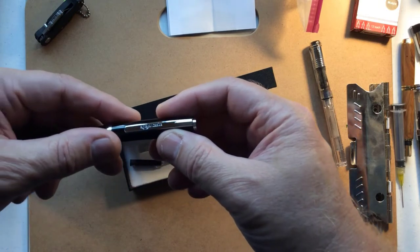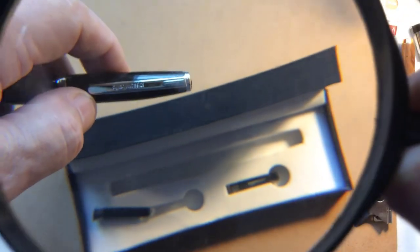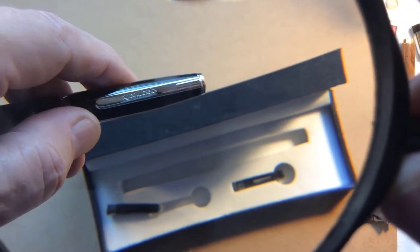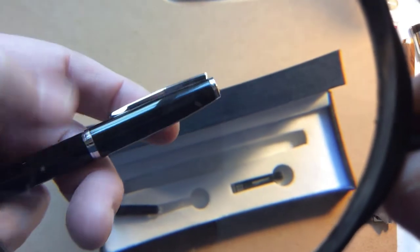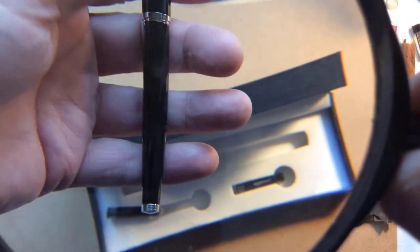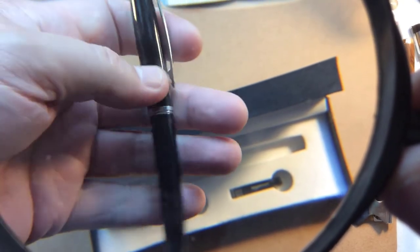There it is right there — Amazon Basics. Let's see if I can focus in on that for you. Yeah, there it is. Amazon Basics. Really pretty. It doesn't feel too heavy. It looks heavy, but it doesn't feel as heavy as it looks.